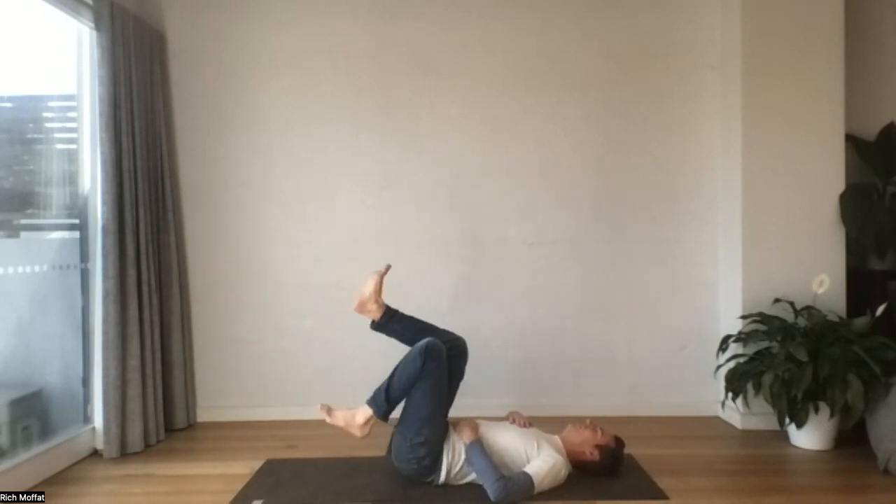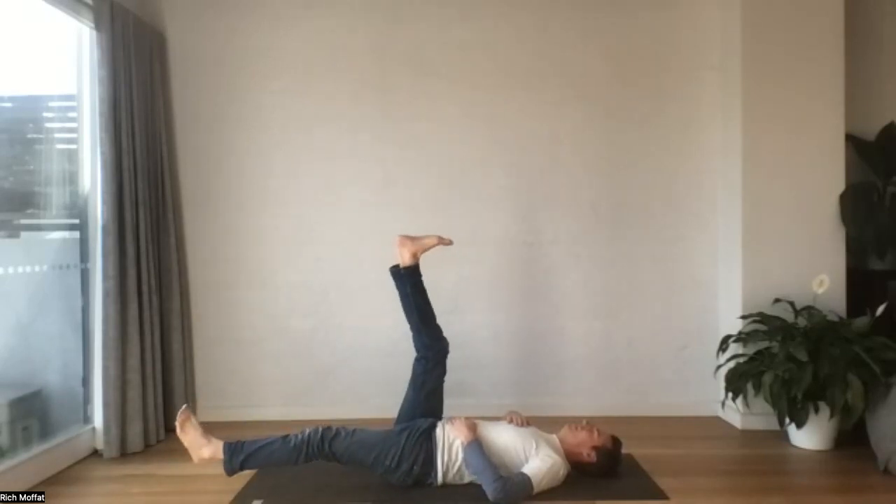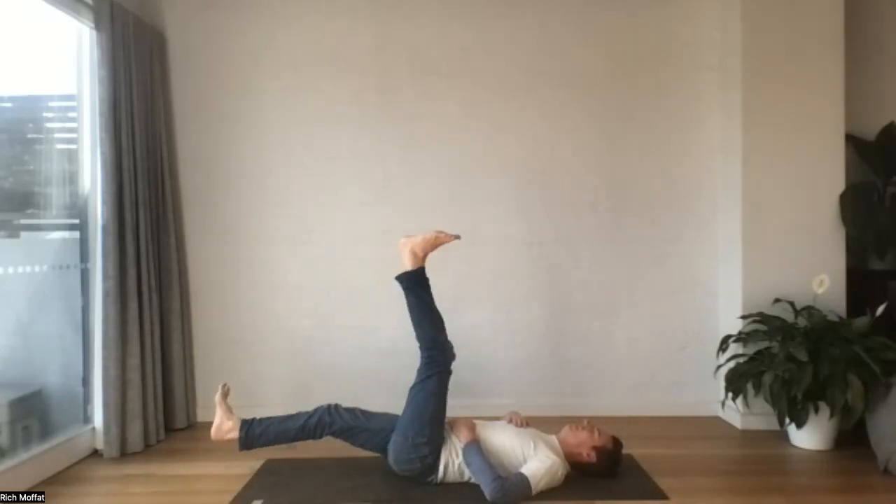Let's take a few scissors — we'll take one leg up, one leg down, and switch from side to side.